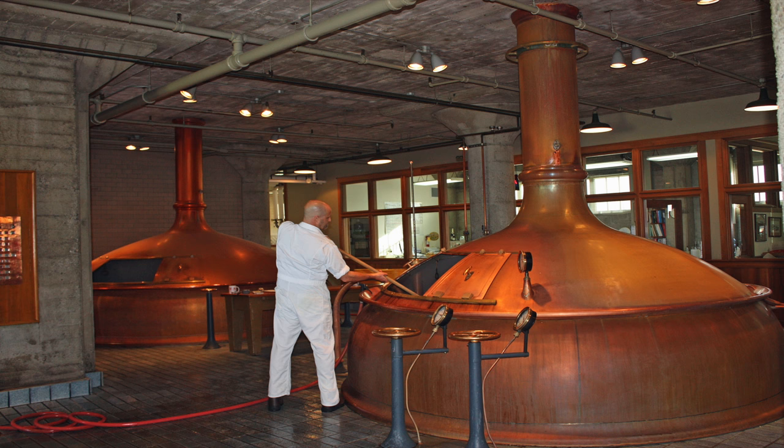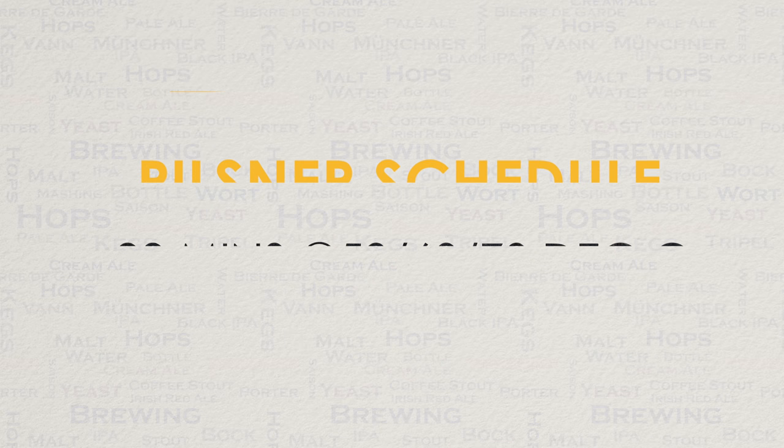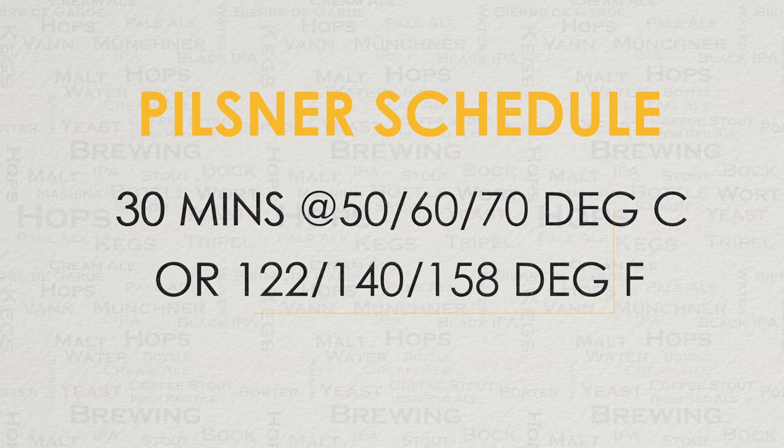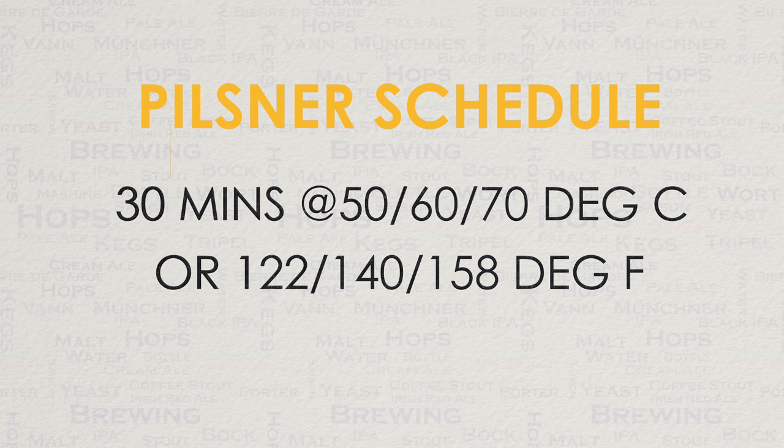One example would be when mashing certain types of Pilsner malt, which to this day are not as well modified as most pale malts. A traditional schedule would be mashing at 50, 60 and 70 degrees C, with 30 minutes spent at each stage — or rest, as it is commonly known in brewing. The rest at 50 degrees C is used for breaking down proteins, more on this later. Whereas the rests at 60 and 70 both allow alpha and beta amylase enzymes to get to work, giving a nice balance.